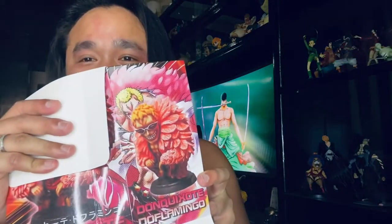I can see that they placed the Doflamingo action figure in here, which is something I'm looking forward to as well. Although it's small, you can see this is his form — let's check what this action figure looks like.